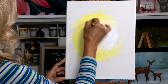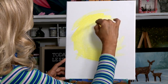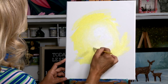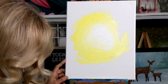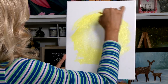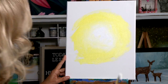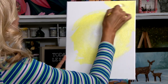This just kind of represents sunlight coming through our little scene here. I want to leave a little bit of white showing through. So I'm going to go ahead and continue to block in our entire canvas with this beautiful lemon color — cad yellow light and white. If you run out, just make a little bit more, and please make sure that you cover your entire canvas.